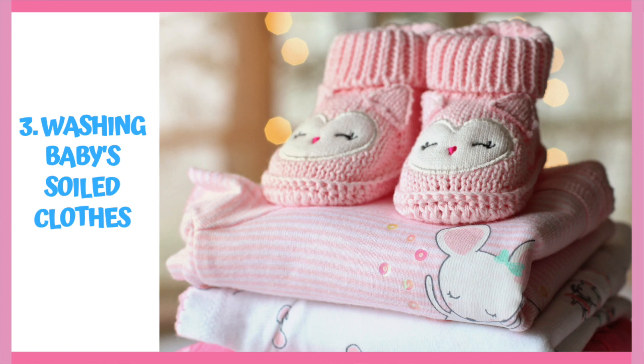Now we come to washing baby soiled clothes. You can choose to wash baby's clothes in the washing machine or by hand — whatever you find more convenient and comfortable with. In the beginning, some people also choose to do a separate load of baby's clothes and diapers, and as the months wear on and baby's clothes start to decrease, they then start to combine those clothes with the rest of the household.